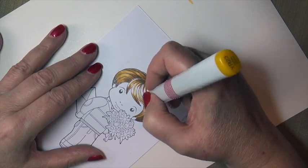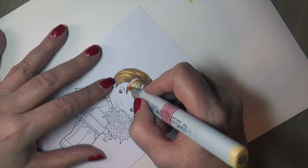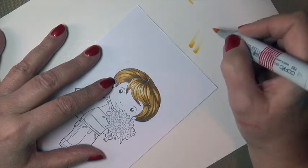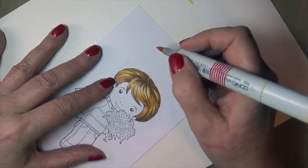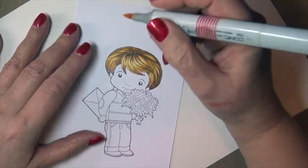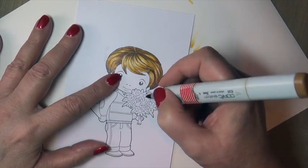You can see the highlight just beginning to take shape — see how it's kind of popping out. Then I take my highlight, Y23, and just gently flick over that white area so the white isn't showing. Some people do prefer to leave a little bit, but for the most part I like to cover it with my lightest highlight — it's a personal preference.